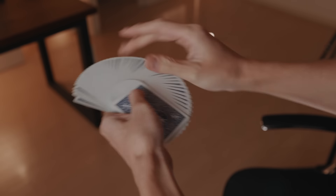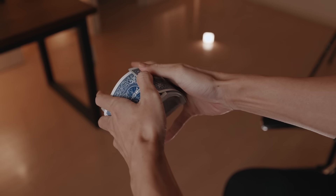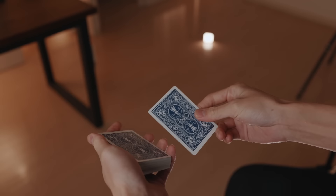At speed it looks like this: you display the cards, do the flip, and then go straight into the shuffle. Once you've done the flip, allow the spectator to select a card, and as you show it to them you need to flip over the entire deck. There's an easy way and an advanced way to do this.